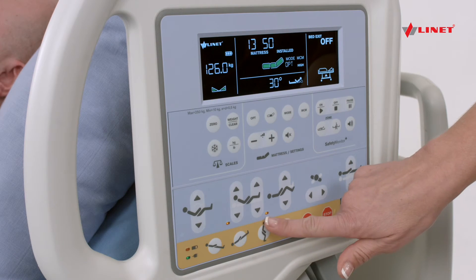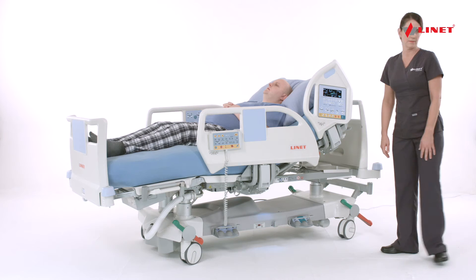There is also an LED on the iBoard panel to indicate if functions have been locked out.